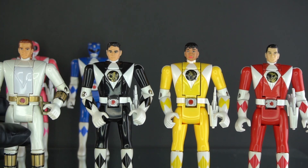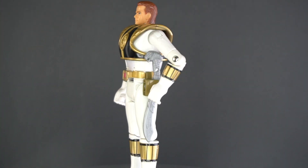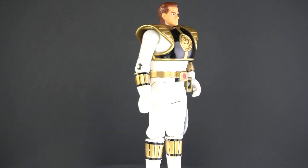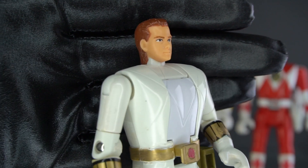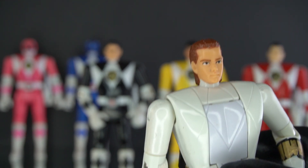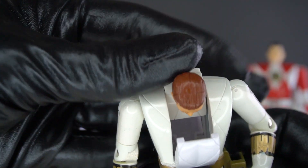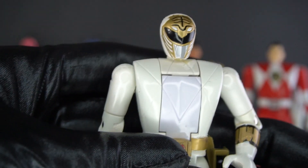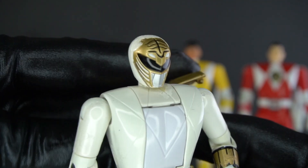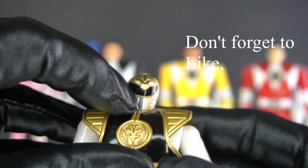Here is Tommy as the White Ranger. Tommy is now the White Ranger and the leader of the Power Rangers. I don't see how — I always envisioned the Red Ranger being the leader, but that's just my opinion. Let's go — here he is, the White Ranger. I have to put the shield on just to complete the look.